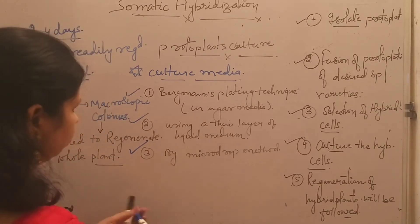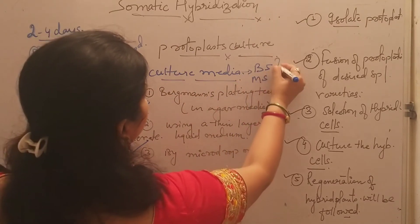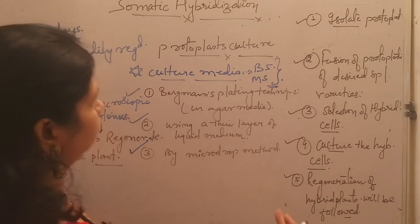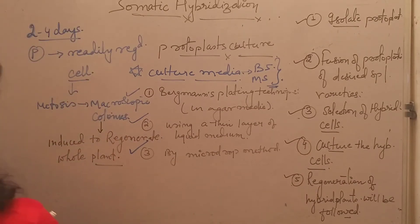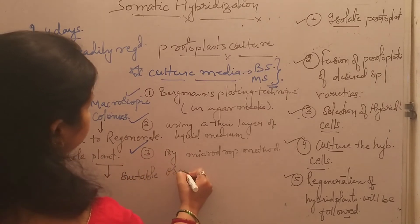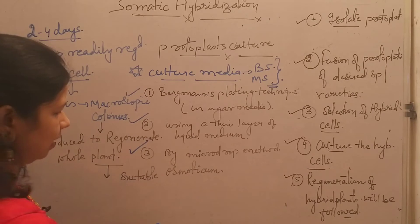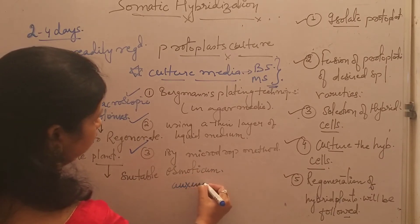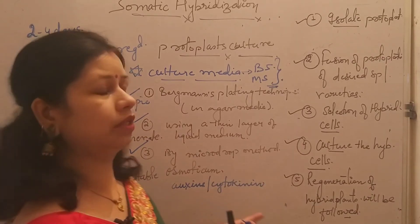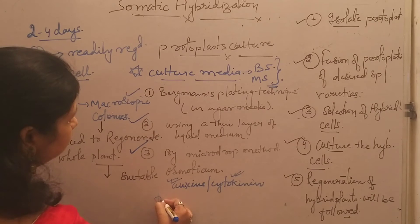Culture media are used for the culturing of protoplast. Nowadays, generally B5 media and MS media along with their modifications are being used for the process of protoplast culture. The media are generally supplemented with suitable osmoticum and phytohormones such as auxin and cytokinin.